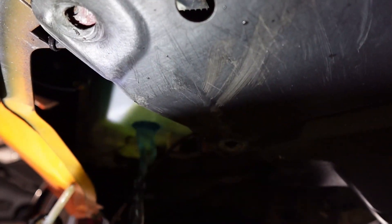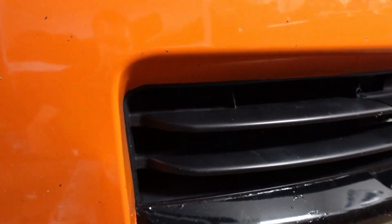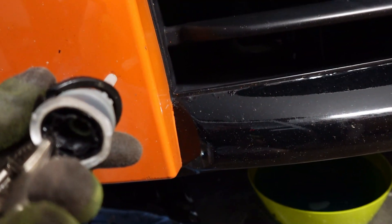I zip tied the sensor up out of the way because I knew we were about to get really wet. Here is the sensor, or what's left of it. I did kind of destroy this grommet getting it off, but I didn't care — it's hard to get out.